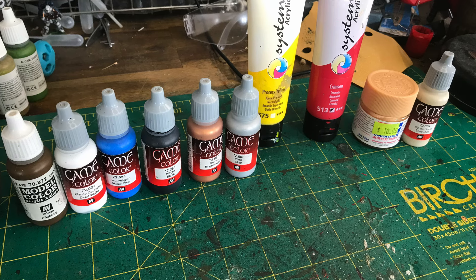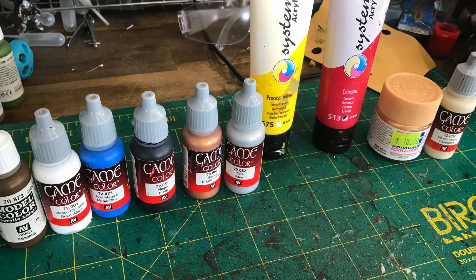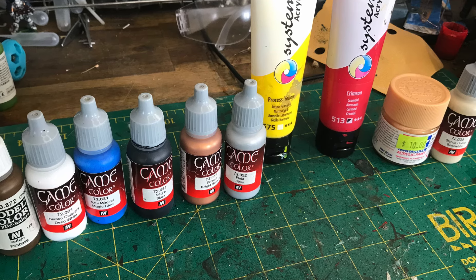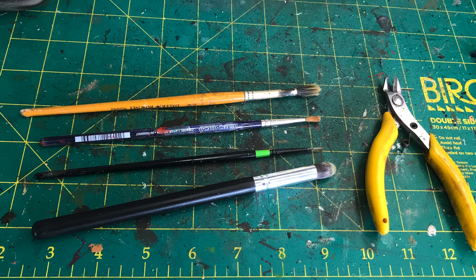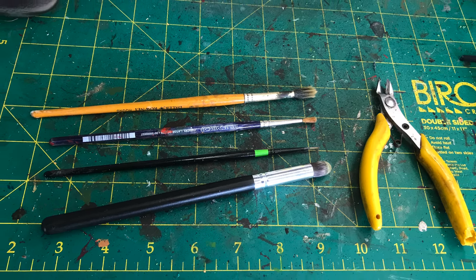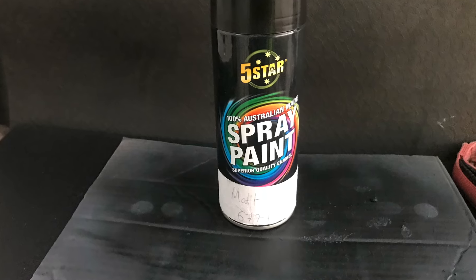So step one is preparation. At this stage gather your paints together - we're going to use different collections, most of them are Game Color or Model Color. Make sure you then get your paintbrushes and clippers. You might need tweezers, you might want a craft knife - just whatever tools you're going to need to really get the miniatures ready for the table.